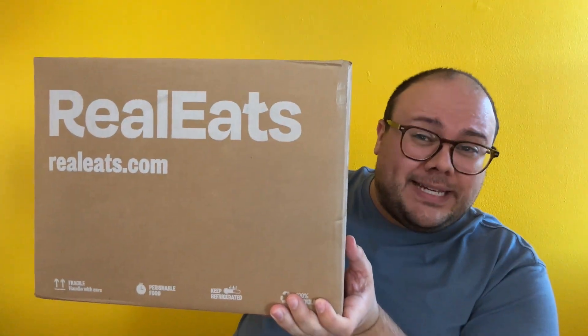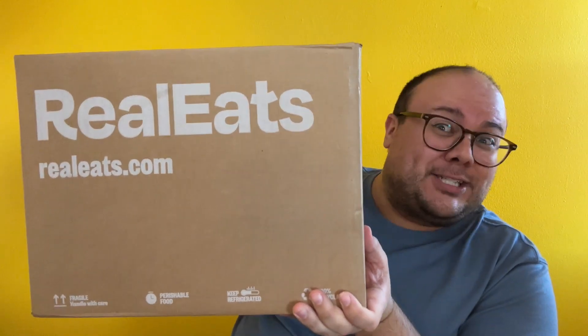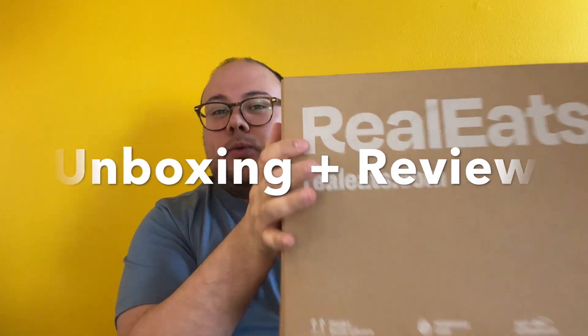Meal delivery cooks in six minutes or less and it's healthy, like actually healthy. Let's talk about it. We're talking Real Eats. Hey everybody, welcome to today's video. I'm Blake and I do things. Welcome to Blake Does Things. Today we're doing a review on Real Eats.